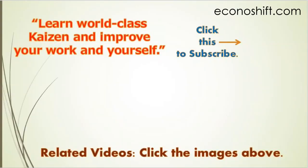Thank you very much for viewing. Please click the subscribe button, and click and watch my other related videos. Thanks.